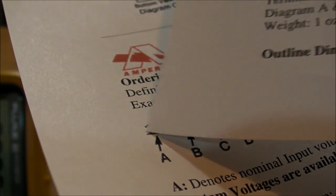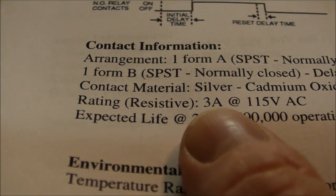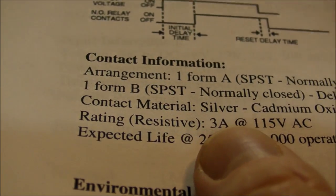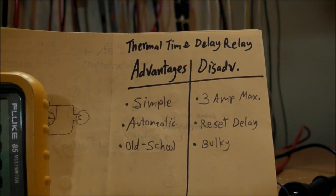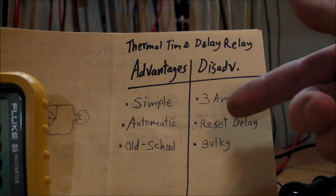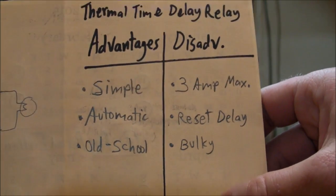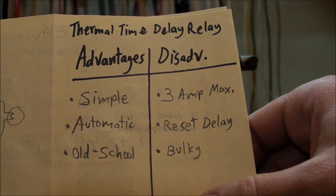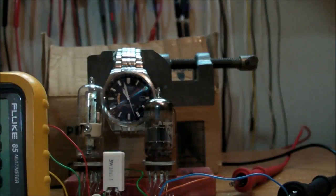Some disadvantages: the contacts are rated at 3 amps maximum. If you've got a whole bunch of 6.3-volt tubes all wired in parallel, that's going to draw quite a few amps. If it's only a few tubes, or only certain tubes in your circuit are problematic, you might just put those on a time delay circuit. But if you need more than 3 amps, you might want to use another solution — like a transistor, or even a relay with an RC time-constant delay circuit to turn on the relay. And if you're going to use a relay anyway, you might as well just go straight to a relay to control your vacuum tube filaments.